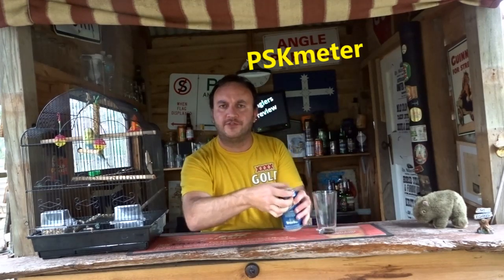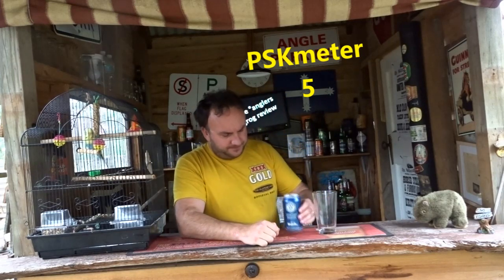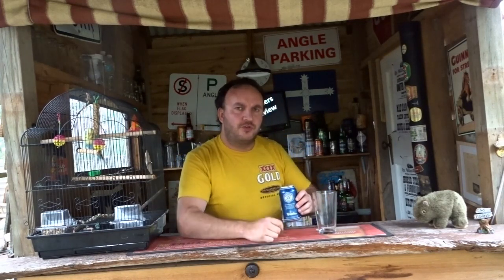Let's do the old PSK test. It's a good one — that's a 5 straight off the bat there. Nice and strong, good resistance.